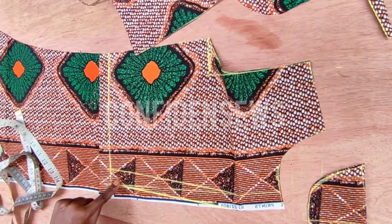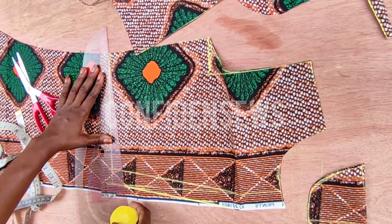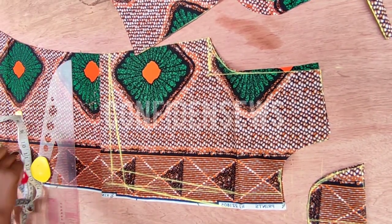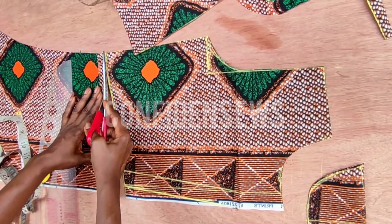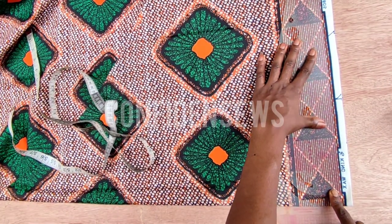I'll cut along all the marked lines. The next thing I like to do is slant the waistline because the front waist and the back waist are not the same — I'll slant one inch upward like so. This way your zipper will not budge at the back. I'll trim all the excess and then we can do the front arm length.